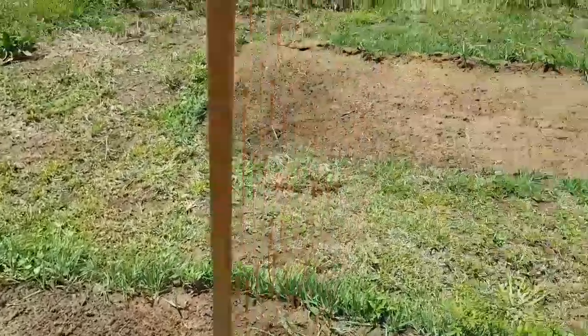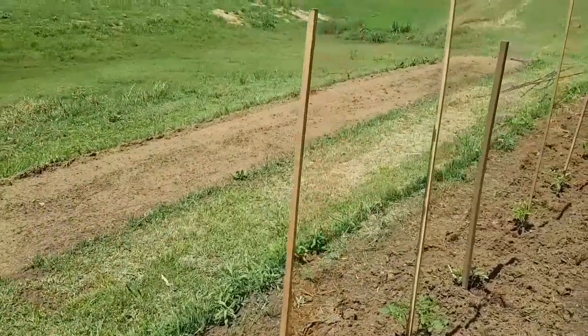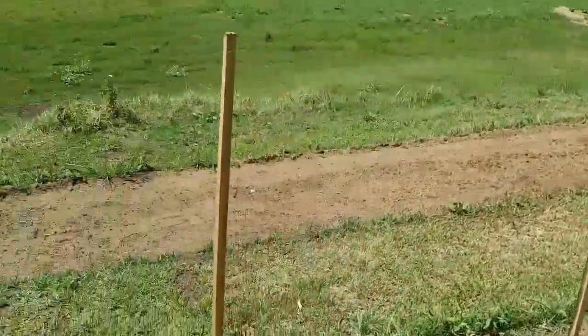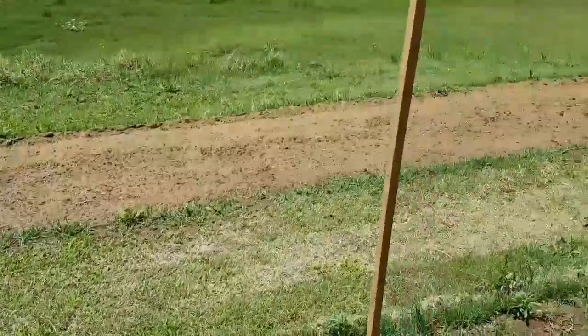Over to the back there — a nice big empty 30-foot long plot ready for some rockmelons, as we call them here in Australia. I've got a few watermelon seeds ready to be put in there too.